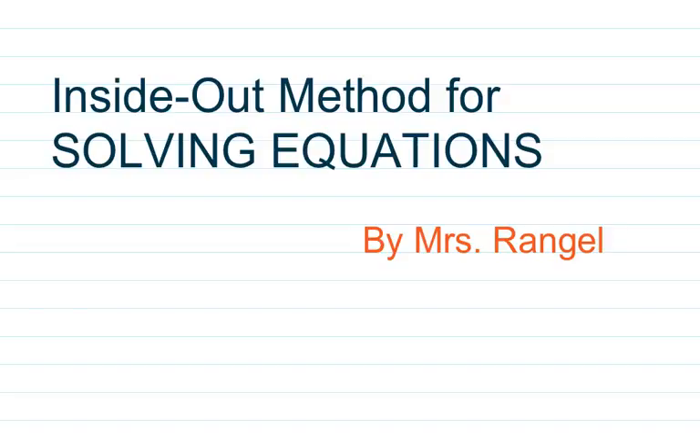Hello there. We are going to be looking at solving equations today. This is me — you should recognize me by now. You haven't had to put up with me for very long yet, but hopefully you can recognize my voice.